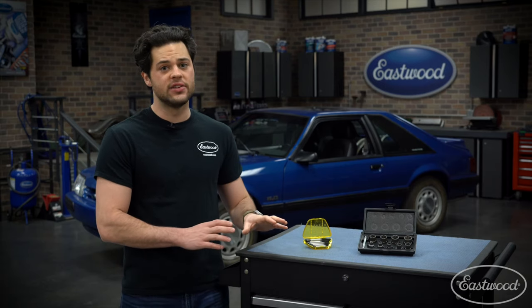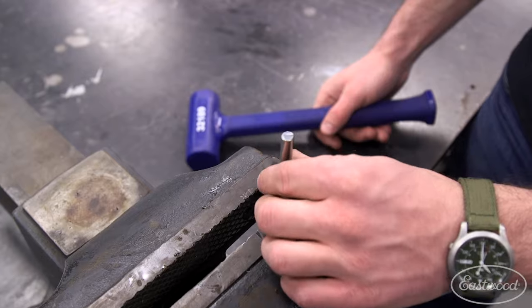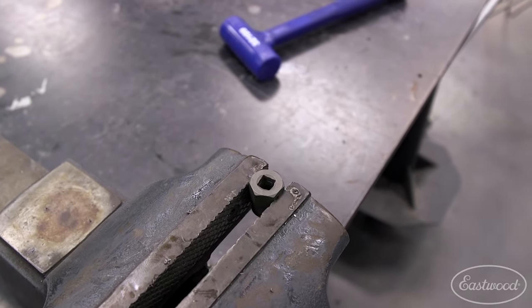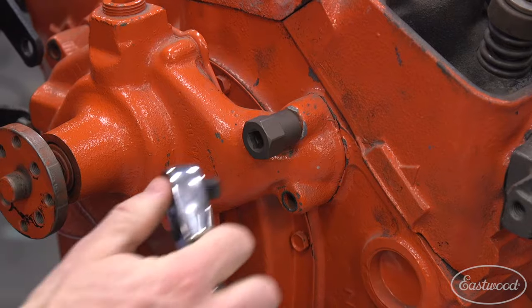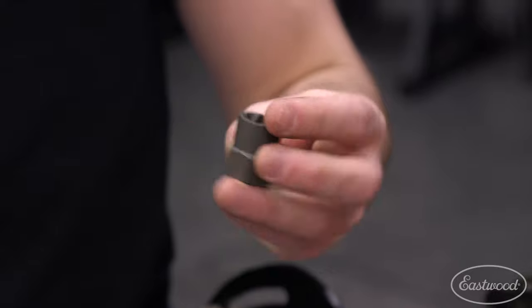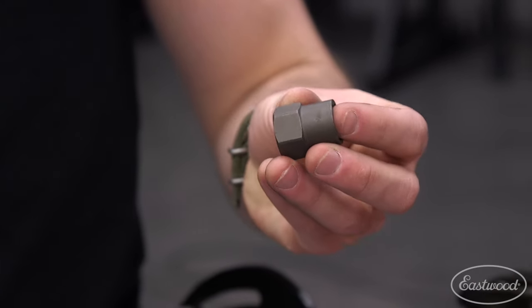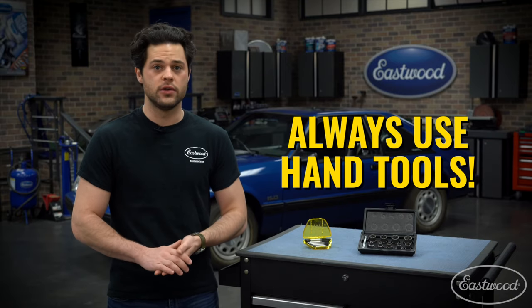Since these are designed to dig into a round bolt head, sometimes getting the bolt out of the socket can be tough. This kit includes that punch so you can put it through the socket and tap out the bolt. As far as spinning these goes, really easy — you have two options. There's a regular three-eighths female drive hole just like your regular socket, so your three-eighths inch drive ratchet will work just fine. But these also have a regular hex so you can turn them just as easily with a wrench. We do recommend you only use hand tools.